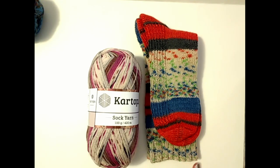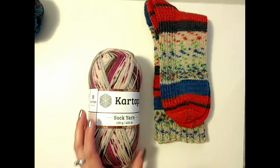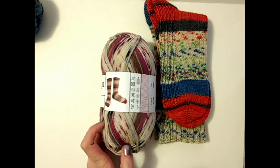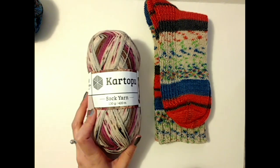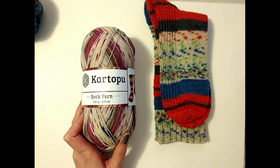Hi guys, it's Allie with Chaos Monkey Creations, and I just wanted to do a review of the Topu Sock Yarn from Hobium. I got this stuff in a haul a while back, and I actually finished a pair of socks out of it, and I just wanted to give you guys the heads up and what I thought about how it knit up.